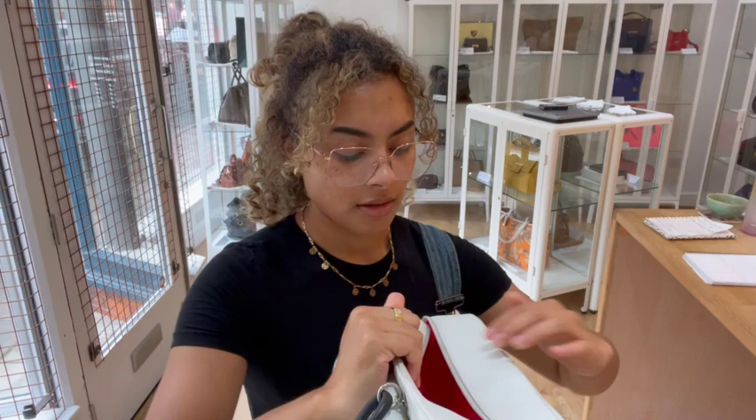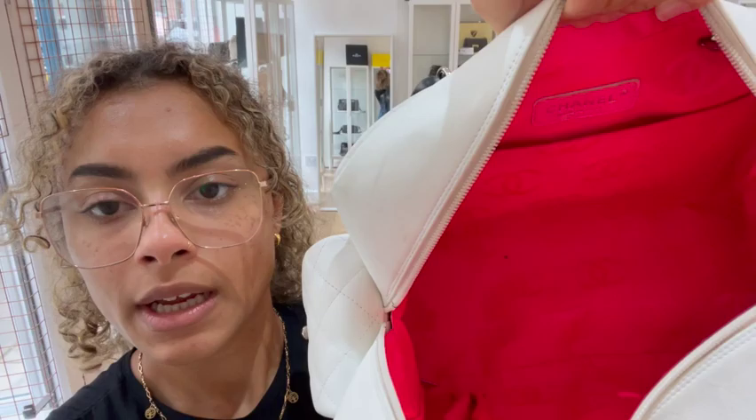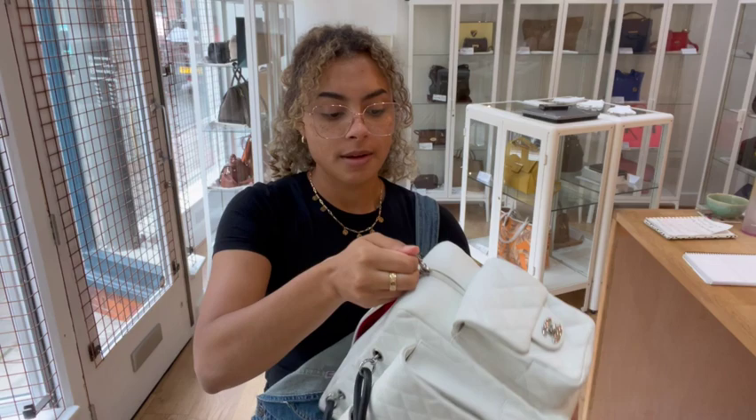The interior condition we've called good. There's just general signs of use in there, but not as much as the outside. You can see there's just a little bit of a mark on the base, but mostly that interior fabric lining is quite clean and in a nice condition, so that's why we've called that condition good.